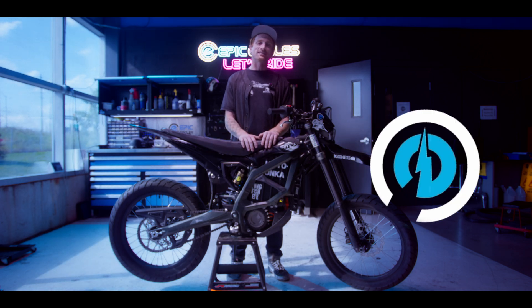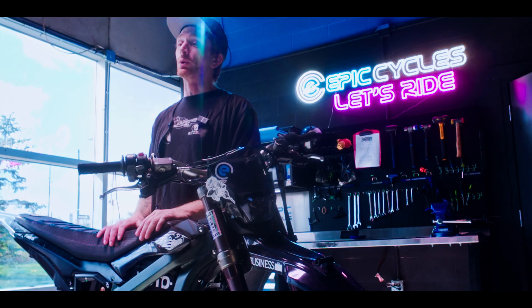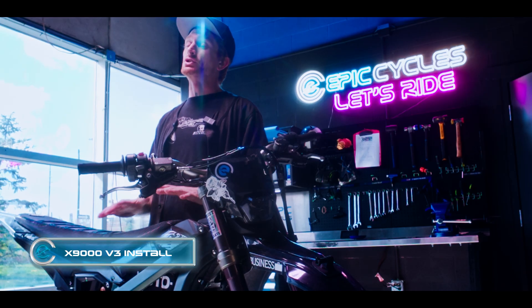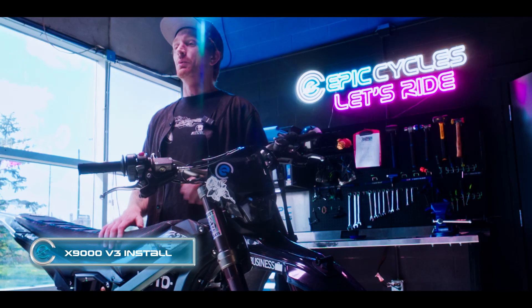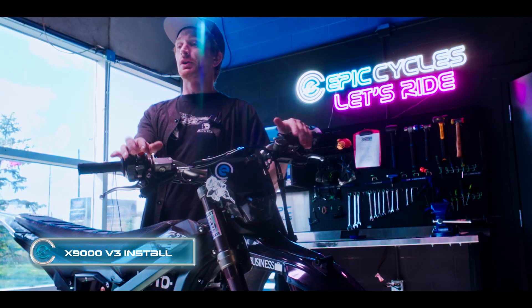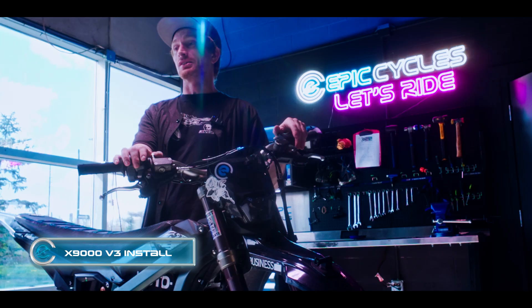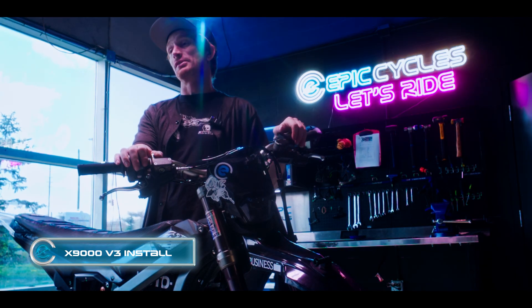Today we're doing the installation of the X9000 on the Suron Ultra-B. Before we go anywhere on this bike, what we really want to do is make sure we turn the regen off. So before you remove your old controller, you're going to want to go into the menu settings and select regen to engine regen zero and braking regen zero.